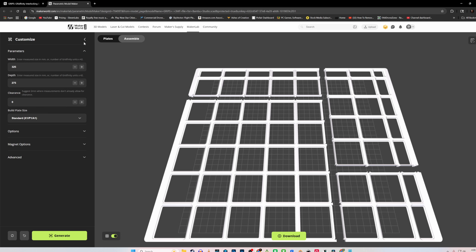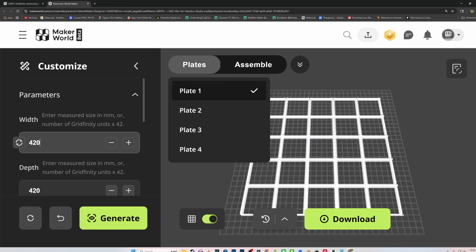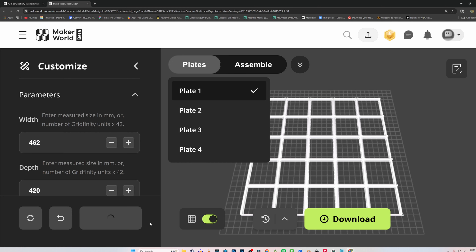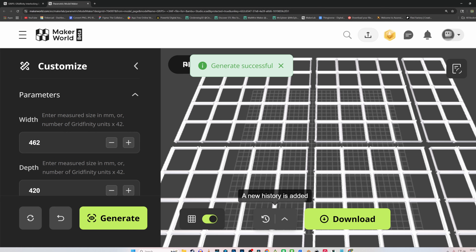But what if they tend to be a bit odd shaped? If we enter 462 millimeters to give us one more across, it will separate them on six plates versus four.